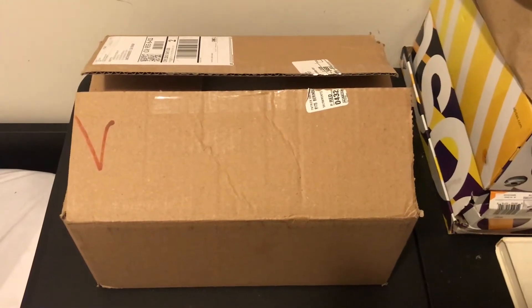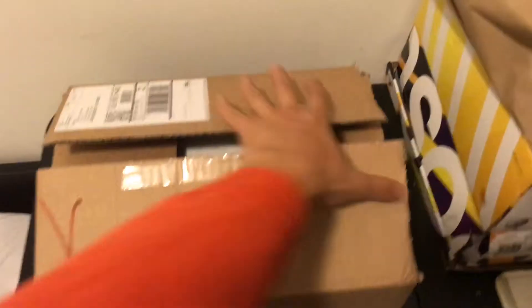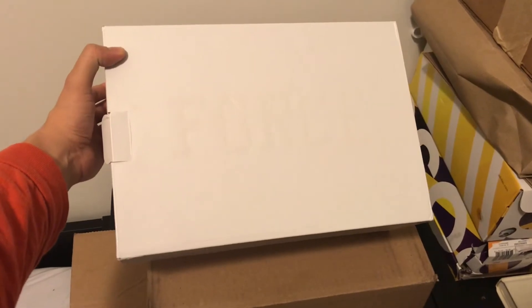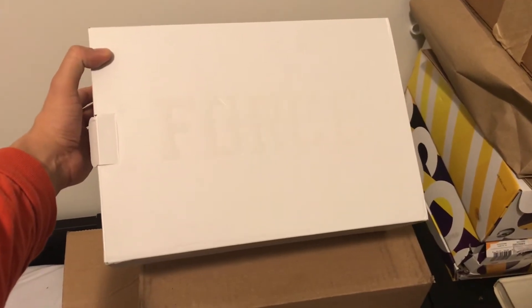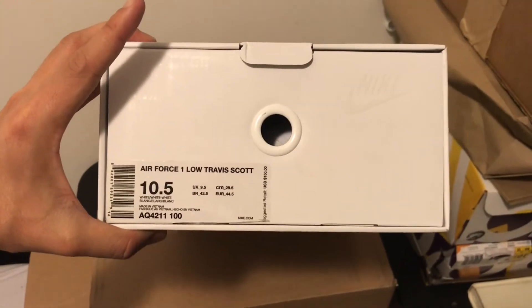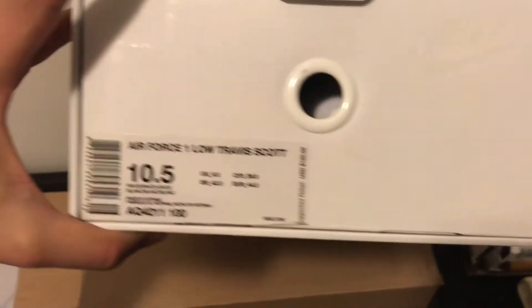I recently bought the Travis Scott Air Force Ones on StockX on December 4 after striking out on the sneakers app for the pair. I bought them for $323 shipped, and currently as of the end of December they're going for $400 plus.